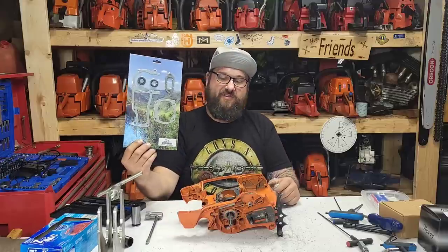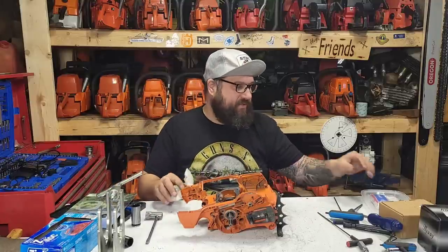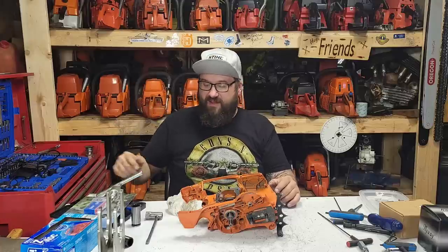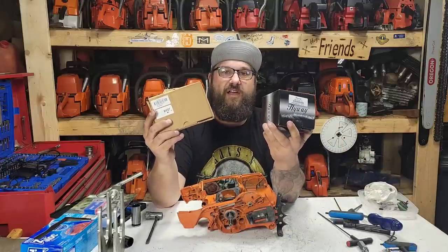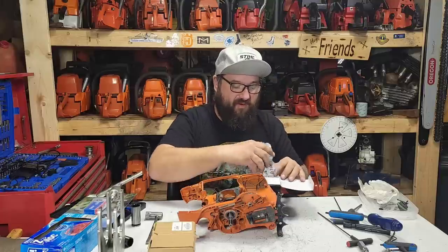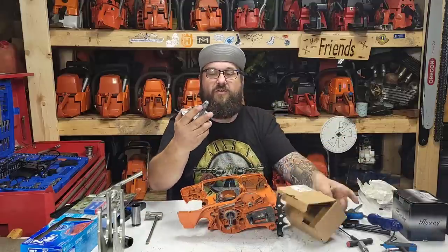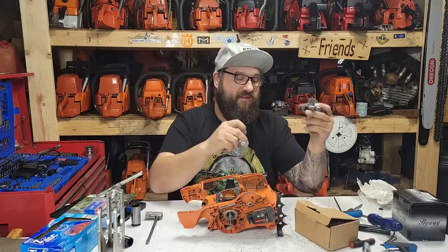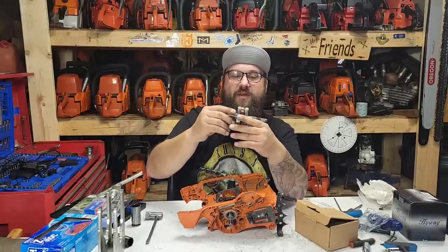If you want to follow along and do the same builds as I do on video, this is a Highway gasket set that I got from Wolf Creek — I've had no trouble with those gasket sets. Ryan from Wolf Creek also sent me these nice SKF bearings and a new wrist pin bearing. I think I'm gonna go with the NWP — the New West crank. I've used these cranks, they're beefy, they seem to hold up.